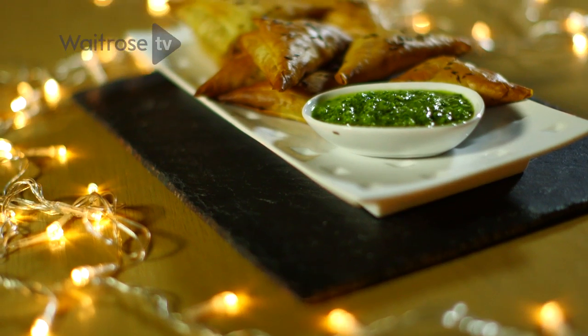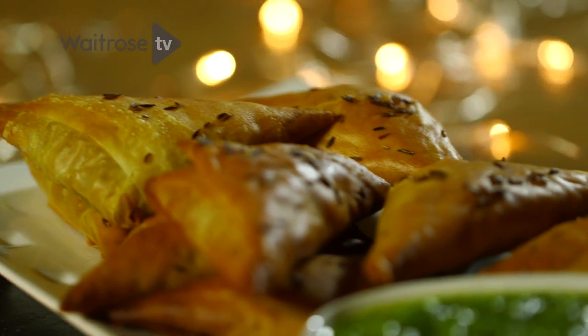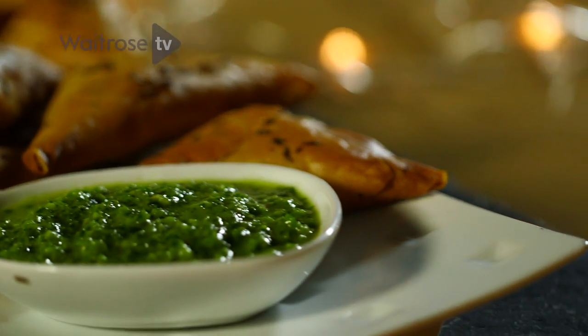I'm going to be making some samosas. These are a great little party food because they can be made well in advance. These are going to be filled with lightly spiced sweet potato and served with a coriander dip.